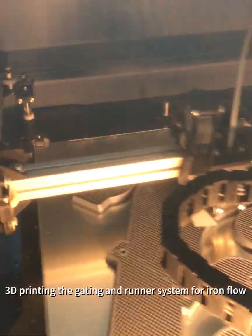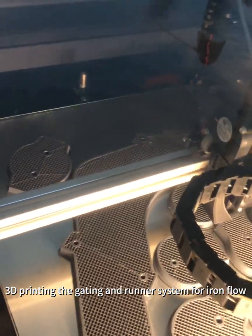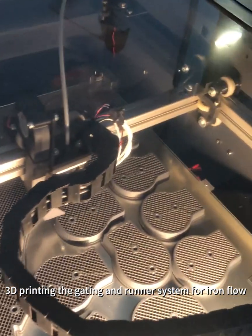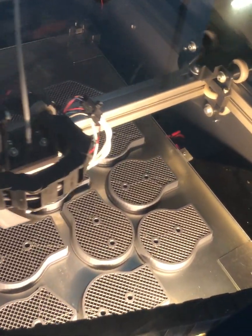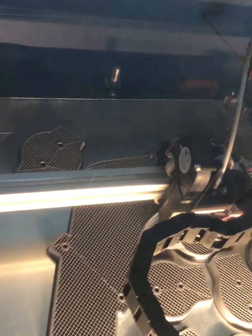Let's check out this printer. You can see the different gates that are all going to be single, and then a couple double gates, and then the big filter block — all that's being 3D printed.